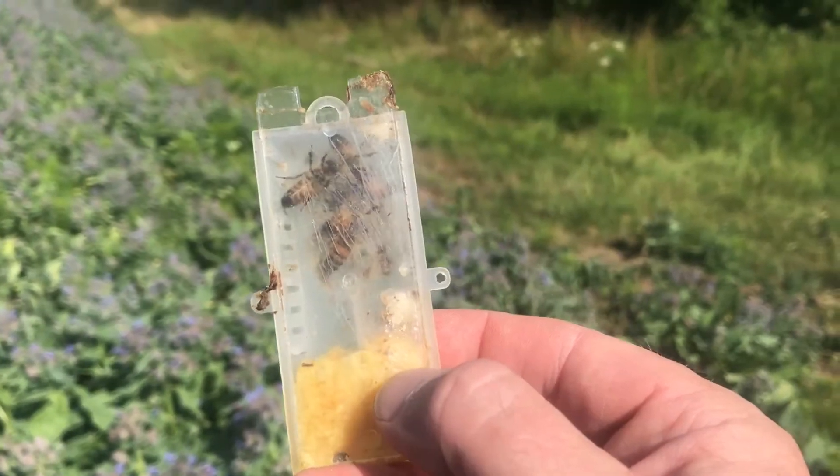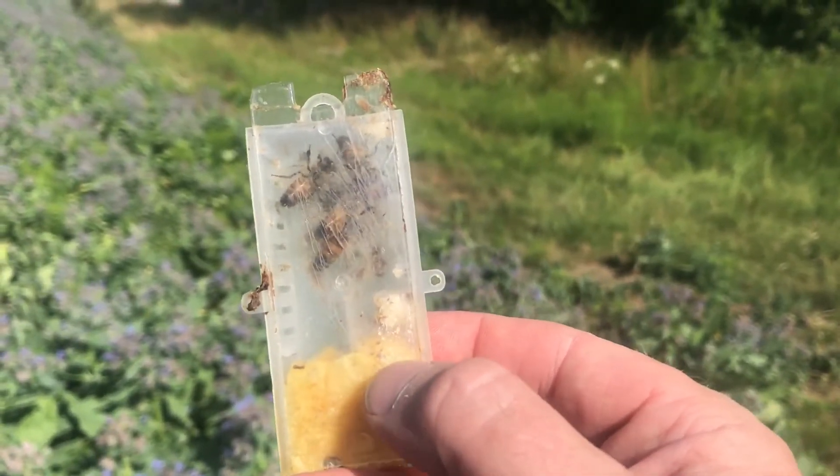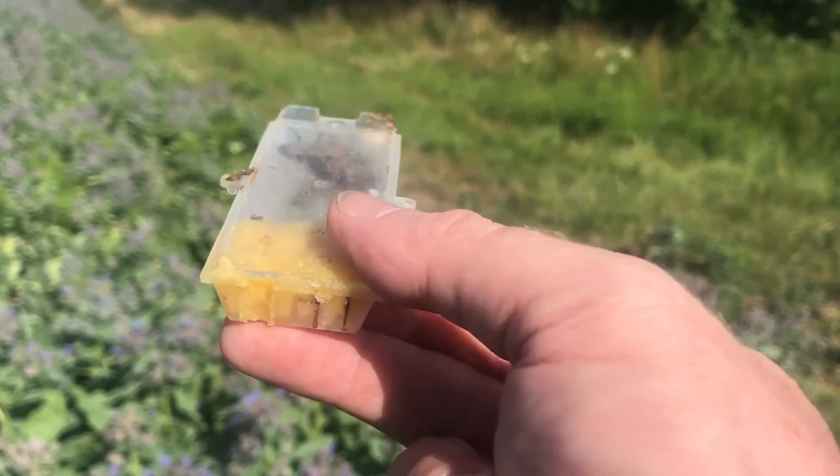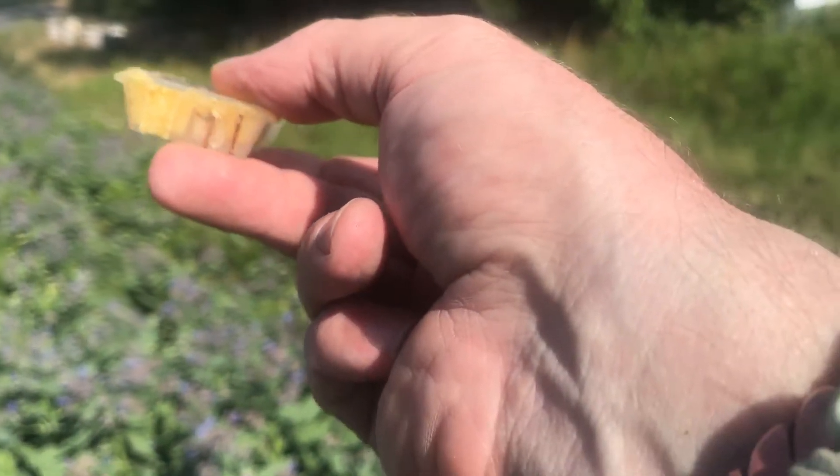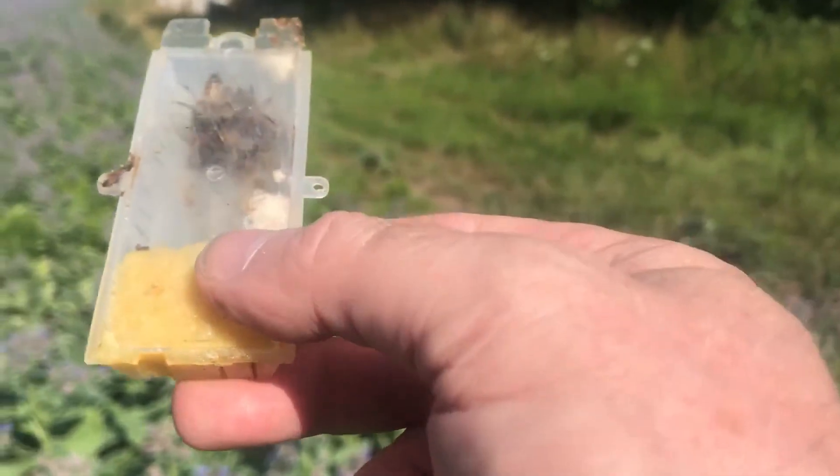Candy pollen is a sugar and pollen mix, which is like chocolate for bees. On the bottom there are some little plastic tabs that you can break off — one's already broken off on this one.